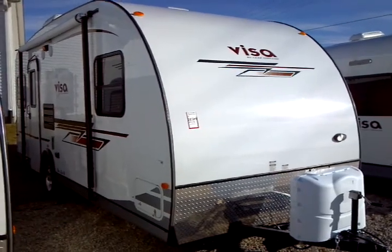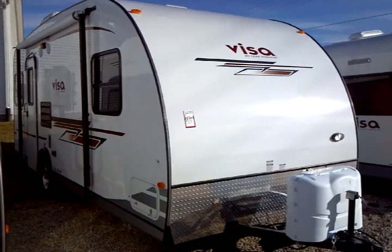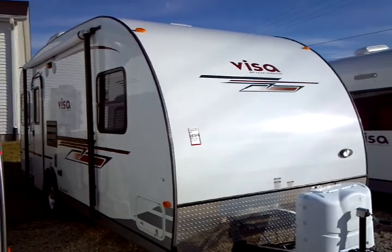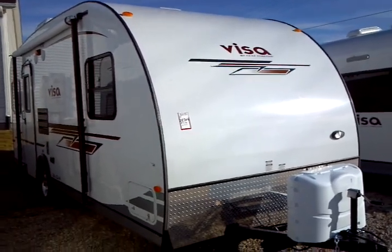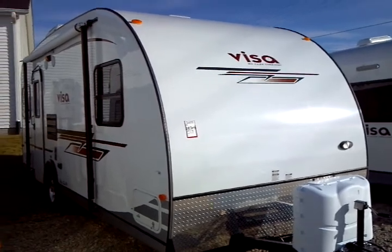This is a 2013 Gulfstream VISA model number 19 ERD. This presentation is brought to you by Terry Fraser's RV Center in Eldridge, Iowa.